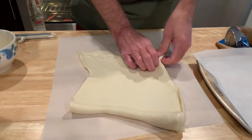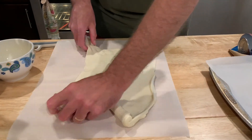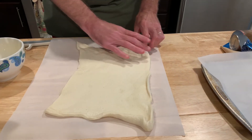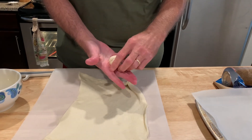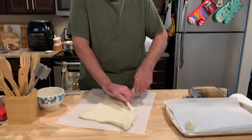When I worked in the restaurant, we used to make donuts out of the pizza dough too — just little sugar donuts. So there we go. Now we just need to break off pieces and roll them into balls, just like that. This is pretty easy so far.